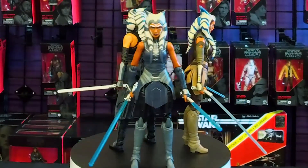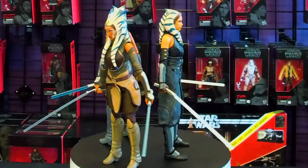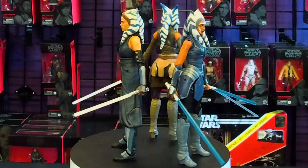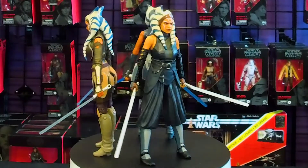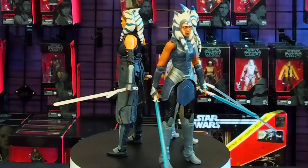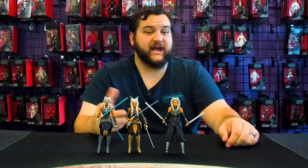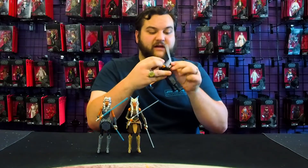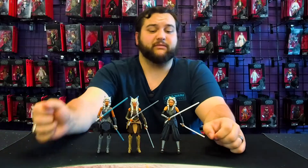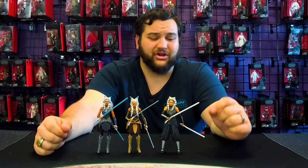What do you guys think so far — which Ahsoka of the three is your favorite? I really love how not only are their outfits totally different, but their sabers are also totally different. We get to see the changes from Clone Wars, where she had the big round saber hilts almost similar in design to Anakin's in some cases, to the slender and curved hilts she had in Rebels, and then the slightly larger versions of those for their official on-screen live action appearance. The detailing on these hilts looks so good.